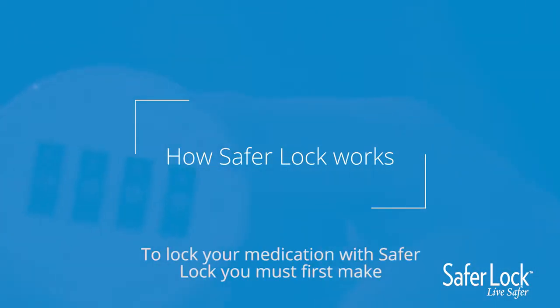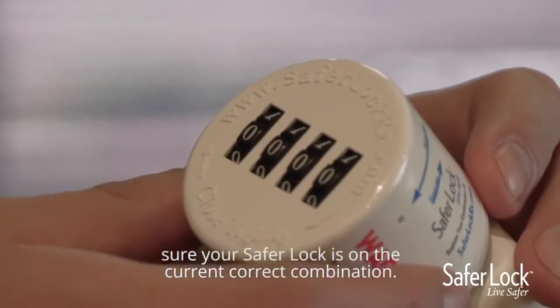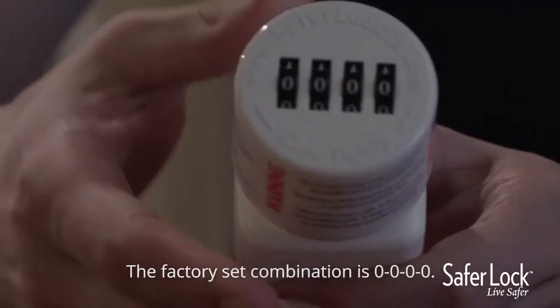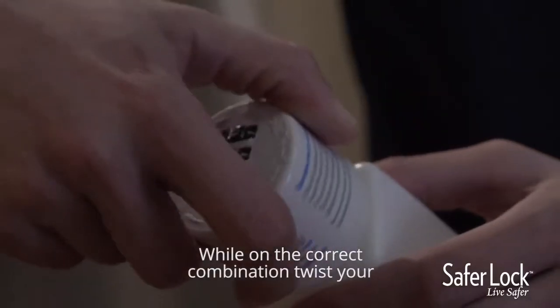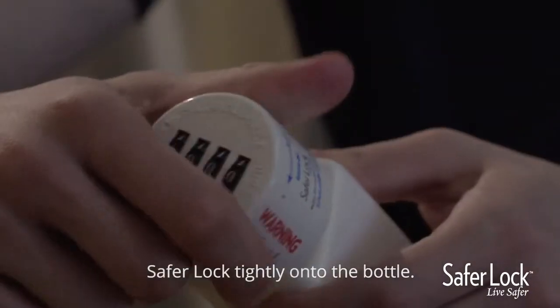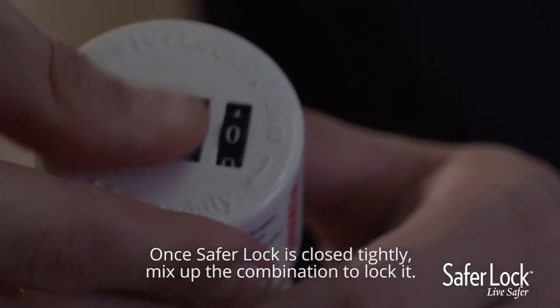To lock your medication with SaferLock, you must first make sure your SaferLock is on the current correct combination. The factory set combination is all zeros. We will teach you how to change your combination in the next section of this video. While on the correct combination, twist your SaferLock tightly onto the bottle. Once SaferLock is closed tightly, mix up the combination to lock it.